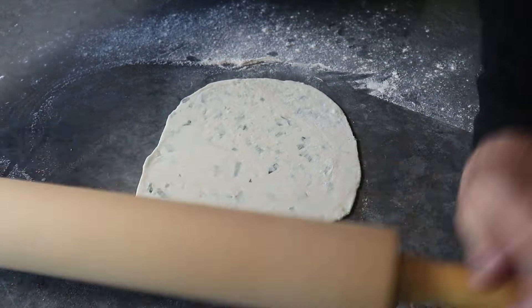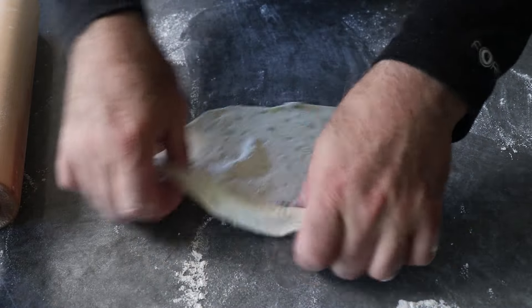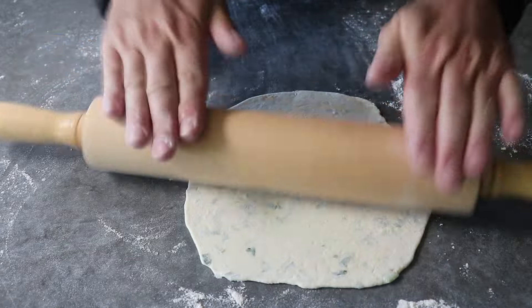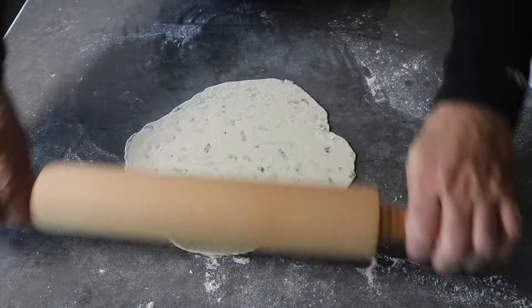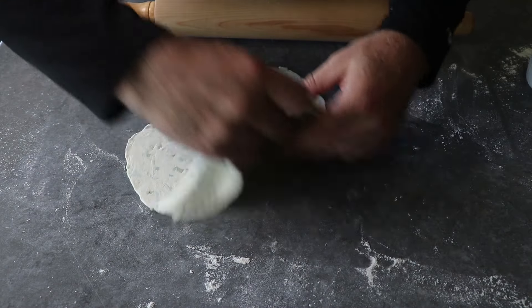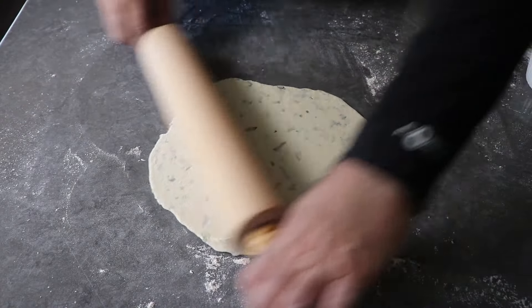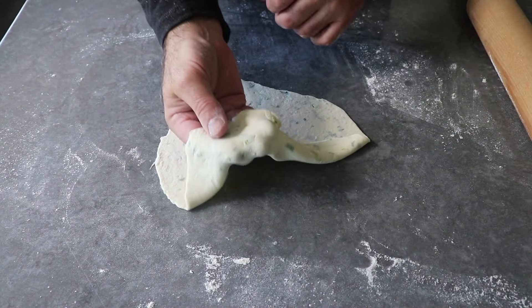If it happens to come out round, great — and if it doesn't, who cares? This dough is relatively wet and sticky so we do need a certain amount of flour, but in general we want to use the minimum amount possible. I eventually got mine nice and thin and, not to brag, sort of round.